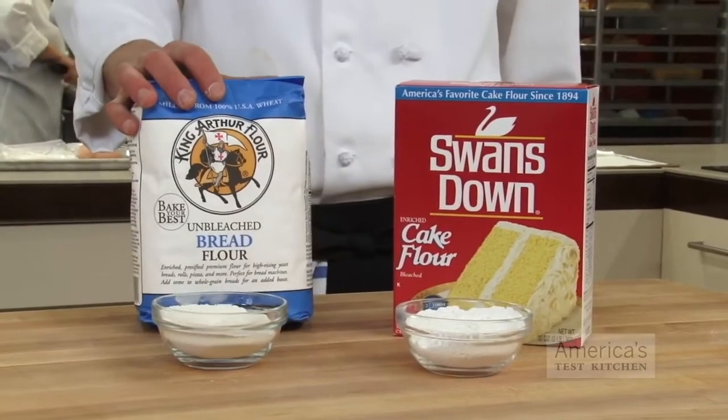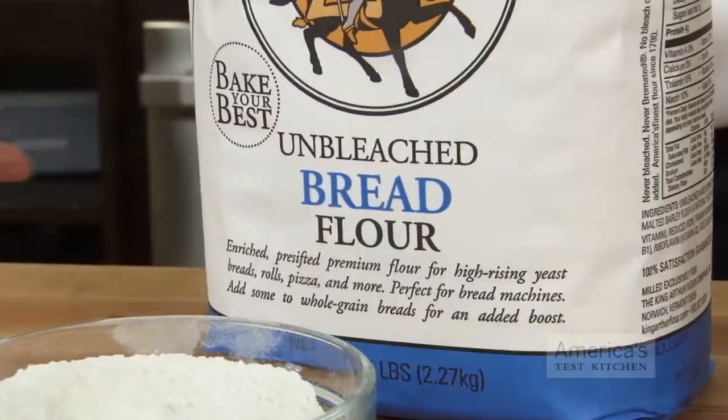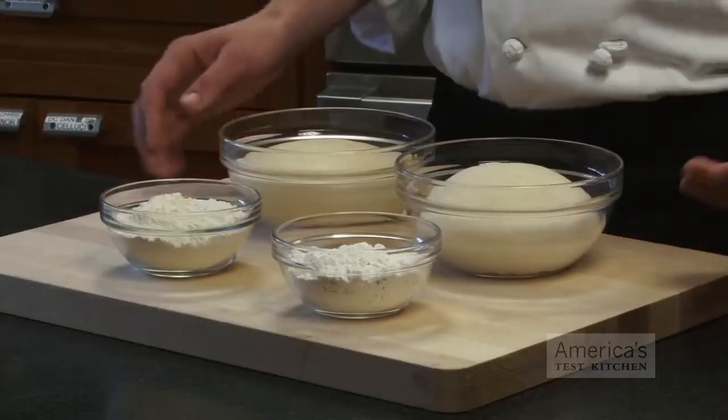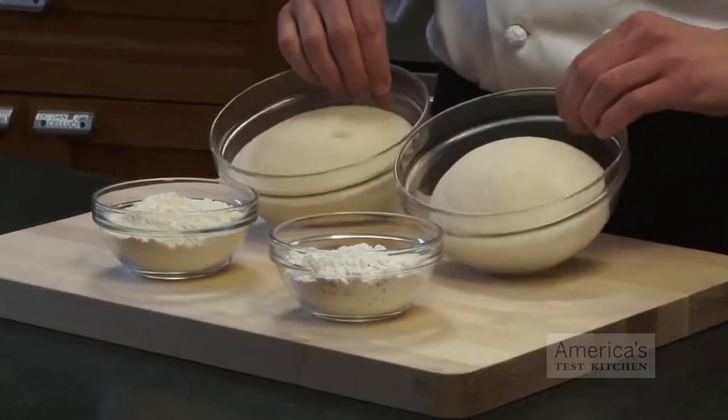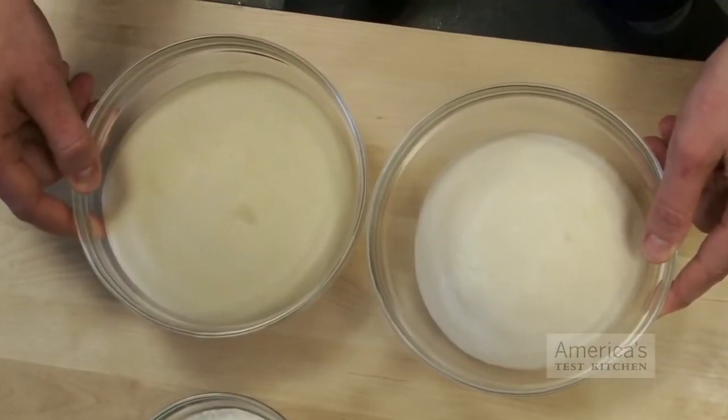For the other one, I used bread flour, which contains the most amount of protein, usually running about 12 to 14 percent, and is generally not bleached. So you can see here, I have two balls of dough, each containing a different amount of gluten — but you can't actually see that, because surrounding that gluten is a whole lot of starch.